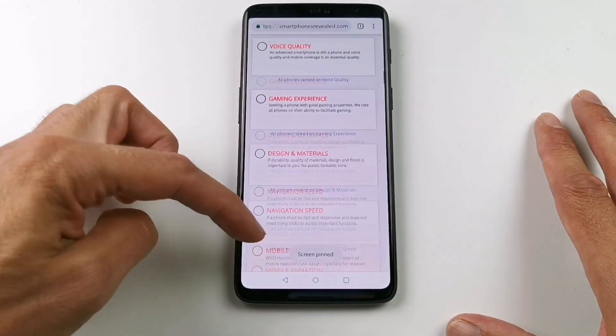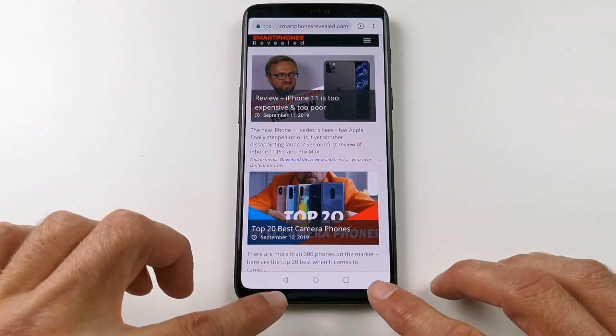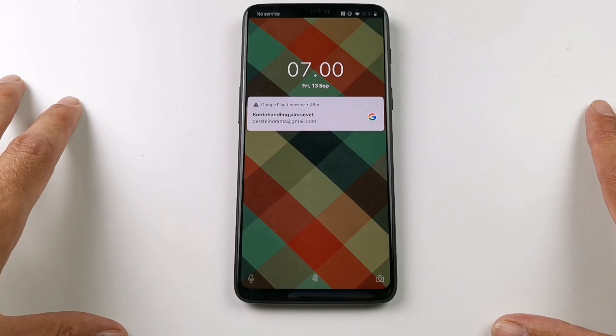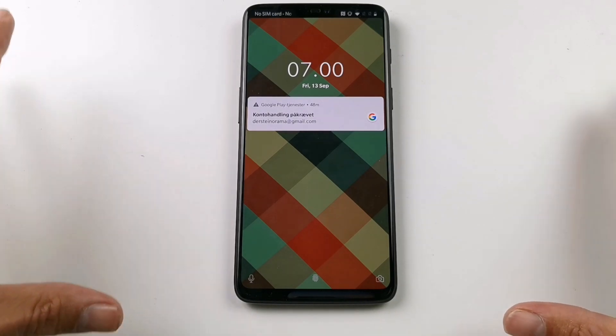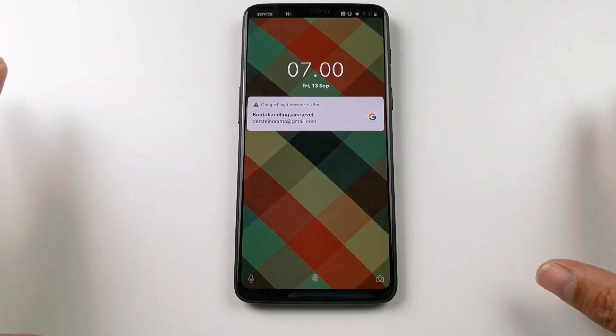When you get your phone back, you can unpin it by pressing the Back button and the Overview button at the same time. Then you have to unlock your phone with your password. This function was demonstrated on the OnePlus 6 but works on all Android phones with Android 5 or newer.